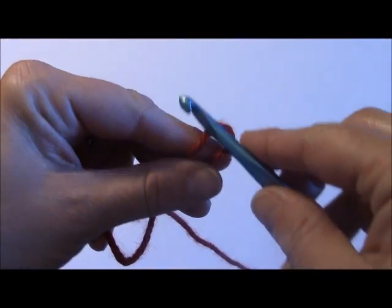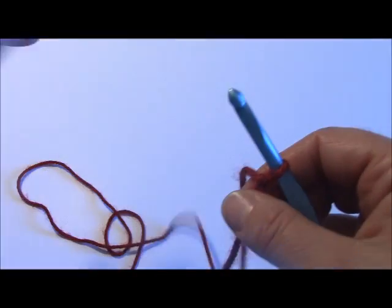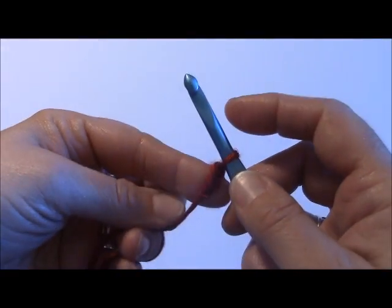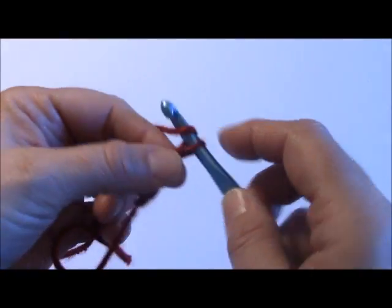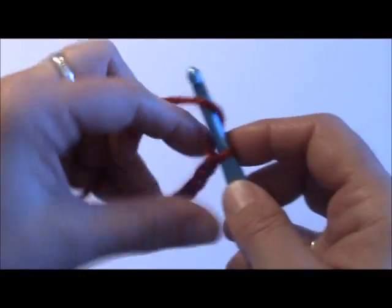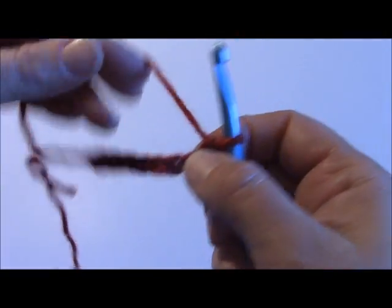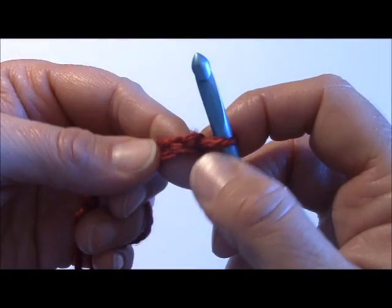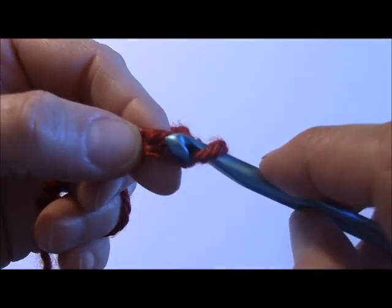You'll put your slip knot on. This particular stitch can be worked in any number of stitches — I'm just going to do eight for the sample today. I'm going to create eight chains: one, two, three, four, five, six, seven, and eight. When you're crocheting a single crochet, at the end of the row you're going to add an extra chain that you will be skipping. So I will be skipping this one here and working into the second one.